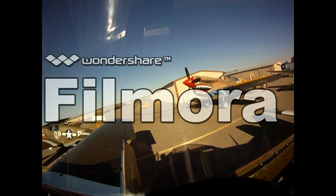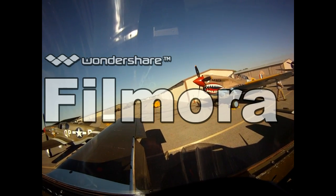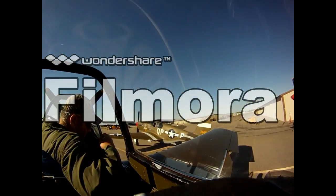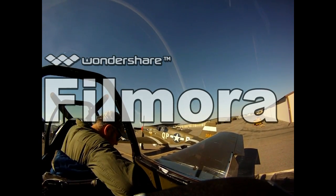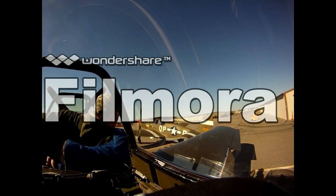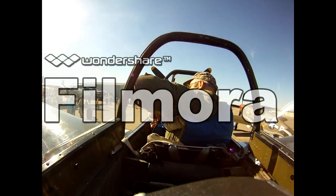The T-6 itself is probably the best trainer that was ever made. It started flying in 1935 in its earliest versions. The Navy and the Air Force actually used these as trainers until 1957 — they were advanced trainers in World War II. My dad flew them as a primary trainer in Bartow, Florida in 1955. In the Air Force, the T-6 was replaced by the jet T-37, so they had quite a long life.